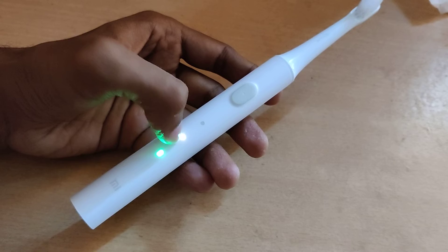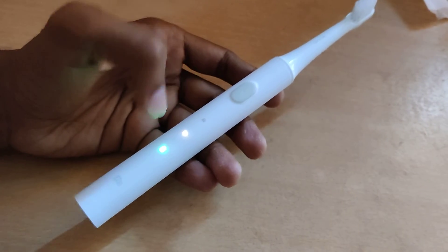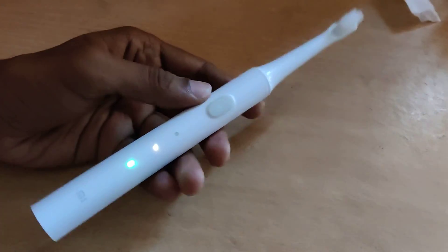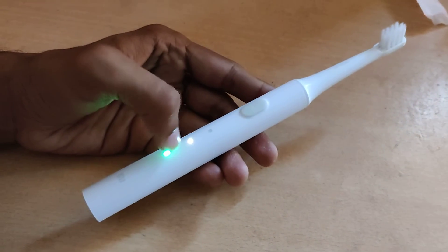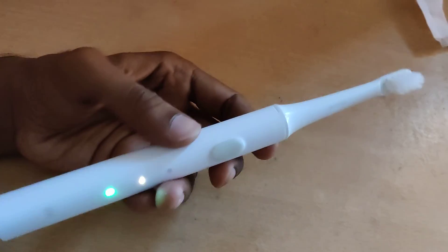Now I turn it back on. You can see the light glows on the second position — that is the gentle mode. So if you use gentle mode for more than 10 seconds, that mode will be set as the default mode. Remember: to set gentle mode as default, use it for 10 seconds.